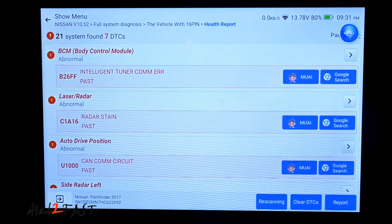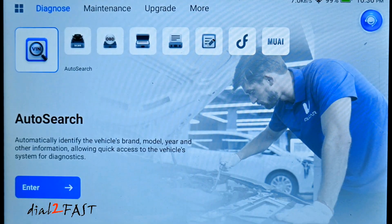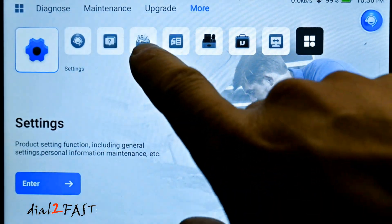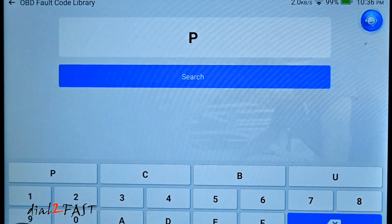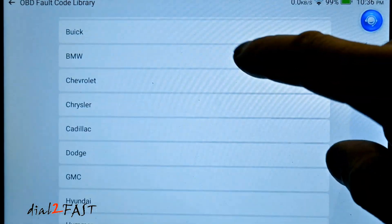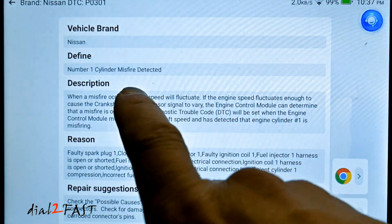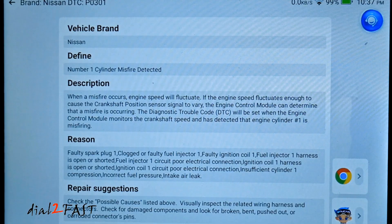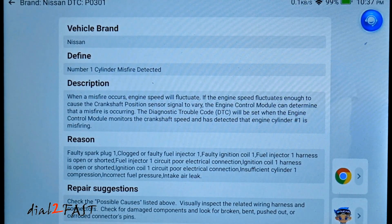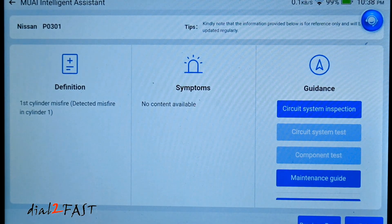This scan tool also has a built-in OBD code library. If you don't want to use the AI function, you're still able to find information on a trouble code. Go to More and then select the OBD default code library. Here you can type in the trouble code — for example, P0301 — and select the make of the vehicle. For a Nissan P0301 trouble code, the definition is number one cylinder misfire, which can be caused by either a bad spark plug or a bad ignition coil. You get a description, reason, and repair suggestion. Even on this page you can use Mu AI — you'll have the definition, symptom, and guidance.